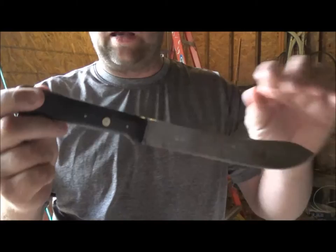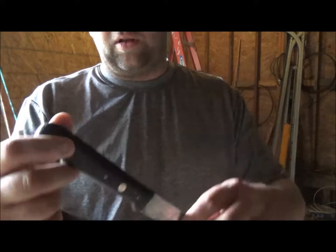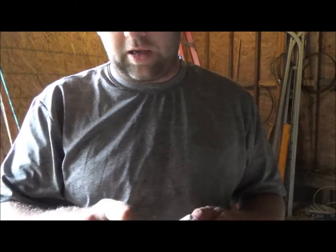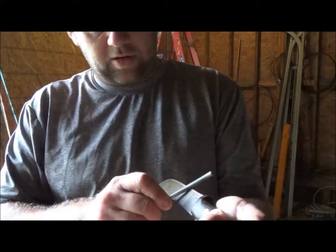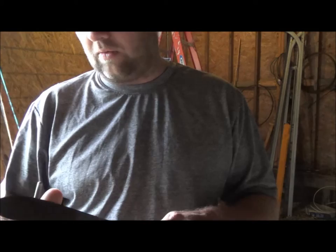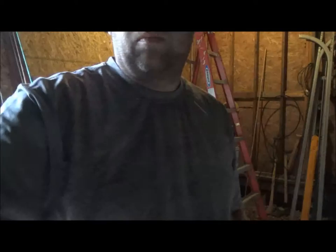Okay, the linseed oil has soaked in and it looks pretty good — I'm thinking this might be walnut, it's a really dark wood whatever it is. The blade is pretty dang sharp as it is so I'm just going to take my ceramic rod and slowly touch it up a little bit at a time. It's probably almost shaving sharp right now. I'll work on it for a few minutes and then show you how it ended up.